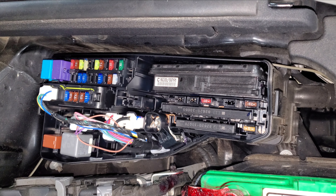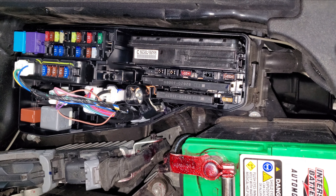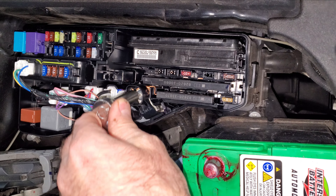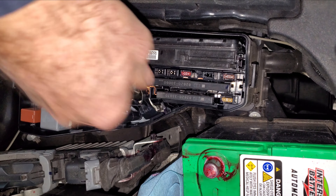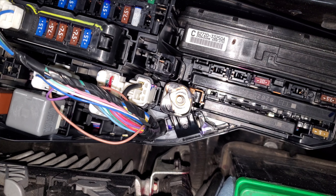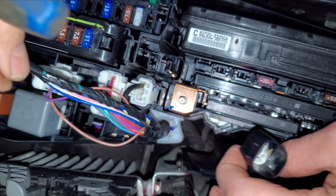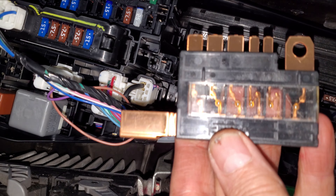I'm just going to take this out and figure out what I'm going to do — try to makeshift something. I'm going to take the negative battery terminal off; I don't want any power running through the car when messing with this fuse box. Using a 10mm socket on the battery. I can get in here with a pick, push the black plastic to one side, and pull this fuse bar straight out with a pair of pliers.